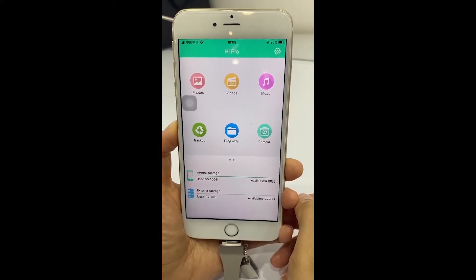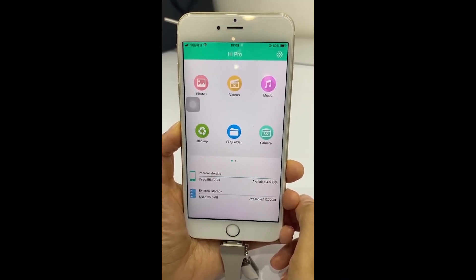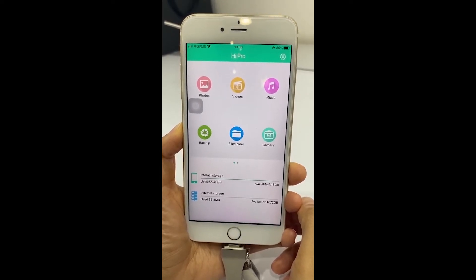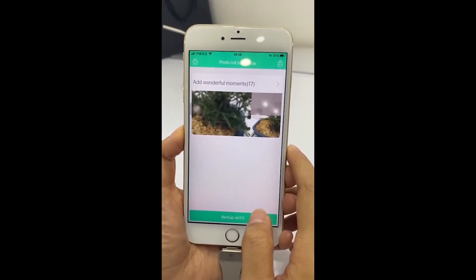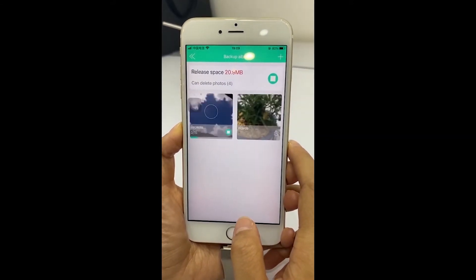If you have a lot of photos and videos, we recommend you use the one-click backup function. Then all photos and videos will be backed up to Hi Pro. Click backup, click backup off. We need to wait a few minutes during this process.